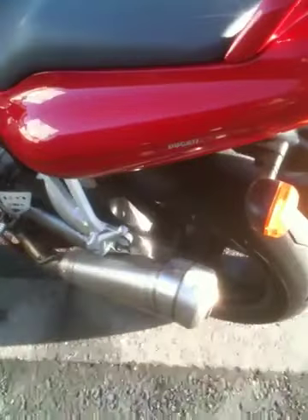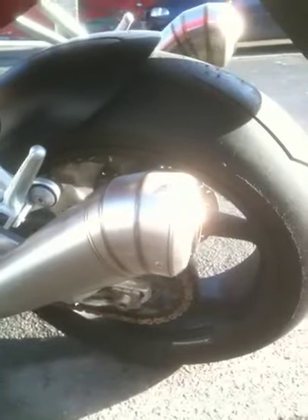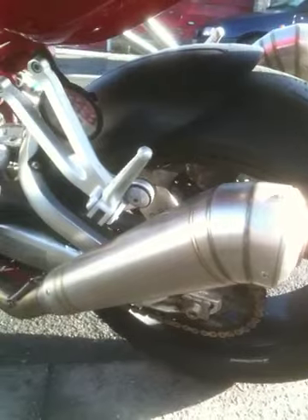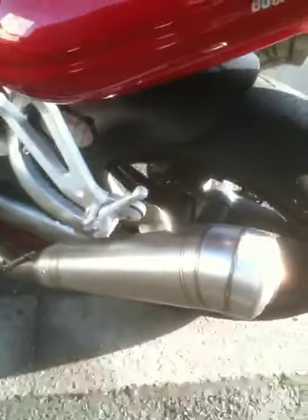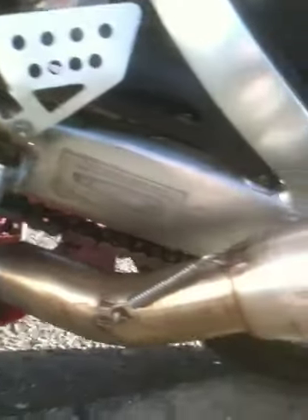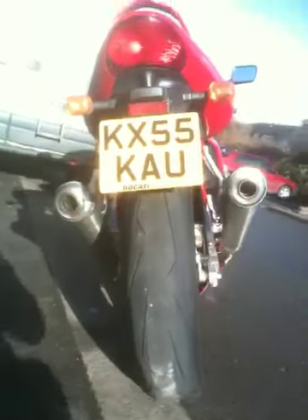Stainless steel cans — one-offs, had them made in Italy. I think the GP race replicas are the cans you can buy, but not for this bike, so I had to have the link pipes made. I drew a picture, sent the measurements to Italy, and they handmade them. Thank God it all came together and fit quite well — a decent looking rear view, semi-high level.